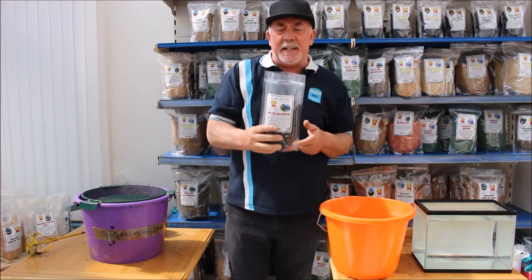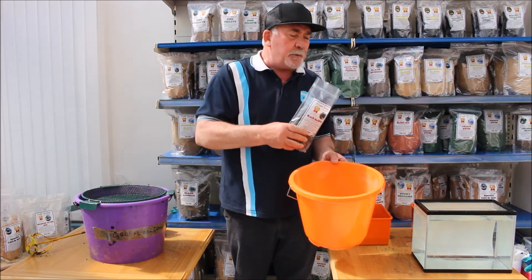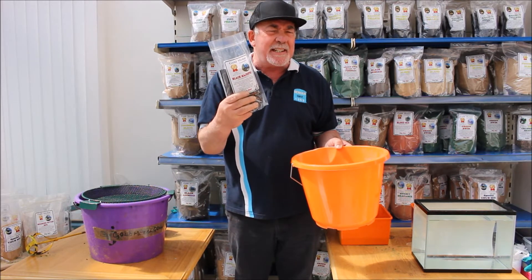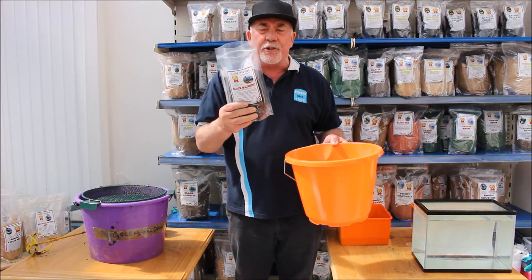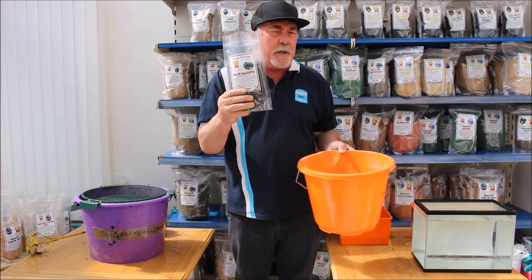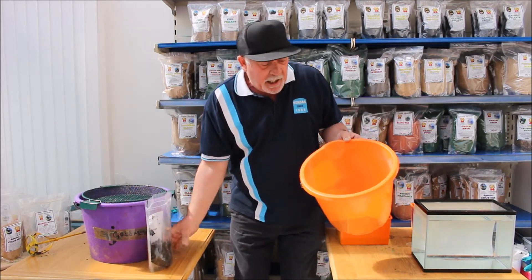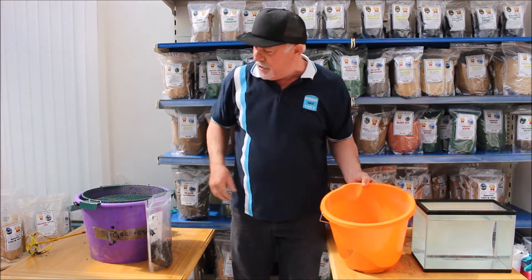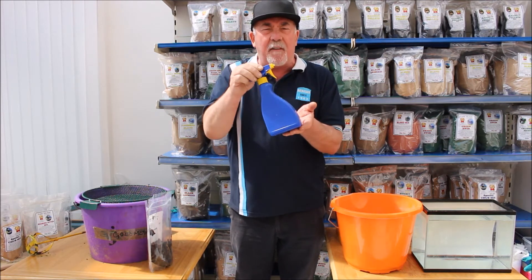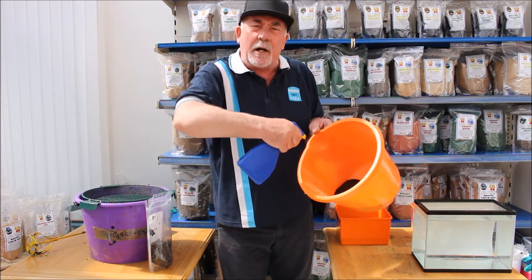This type of groundbait has to be mixed in a certain way. For example, we don't add water to it because it's already moist. Inside there are some amino acids that we add to it — it's like an oil that keeps it a bit moist. When you purchase a bag you might find it a bit damp inside, but it's always a good idea to open it up to let it breathe. I'm going to add some to the bowl and instead of adding water with a sponge, I'm going to use an atomizer. You can buy these, or if you can pinch one off the missus once she's finished with it, just fill it with water and use it as a spray to dampen it down slightly.